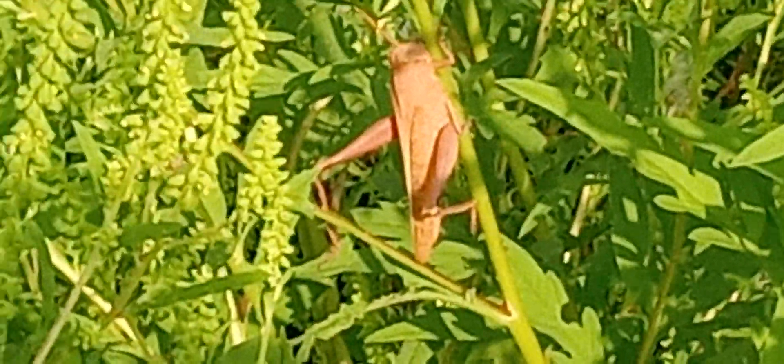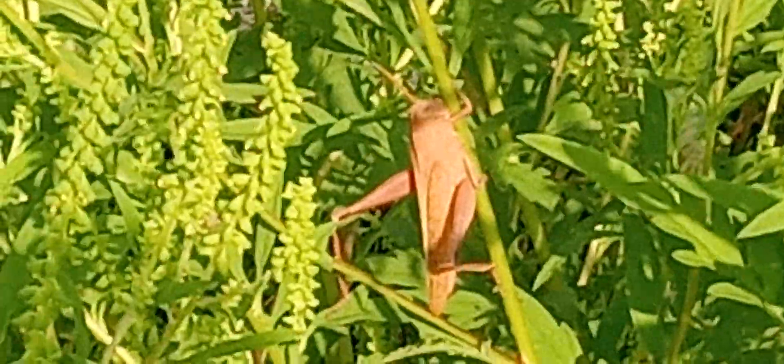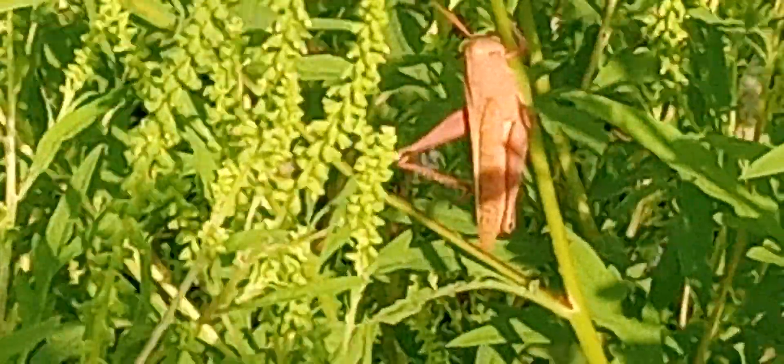Hi there and welcome to Storytime with Uncle Bill. I don't know if it's the lining or what, but that sure looks like a pink grasshopper to me.